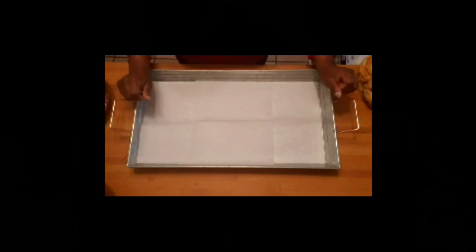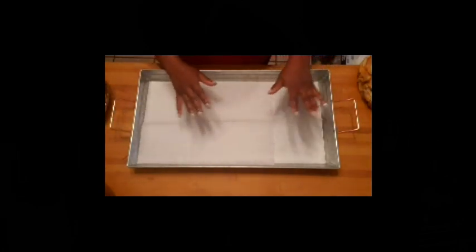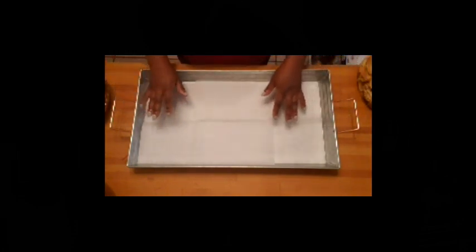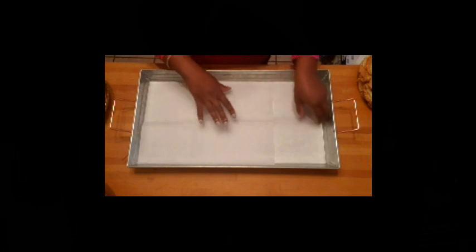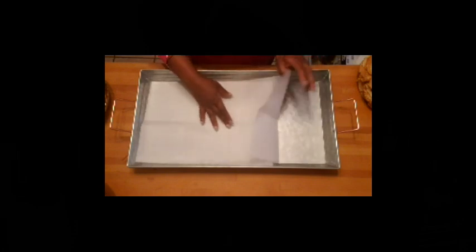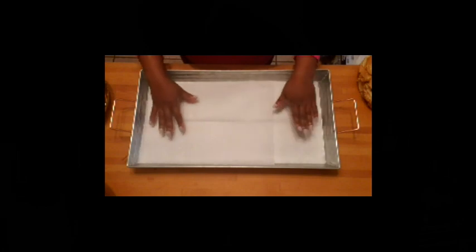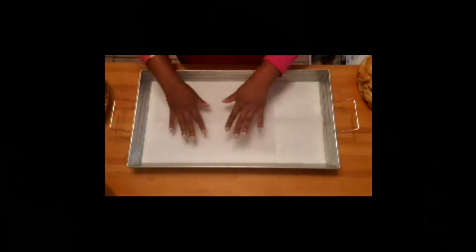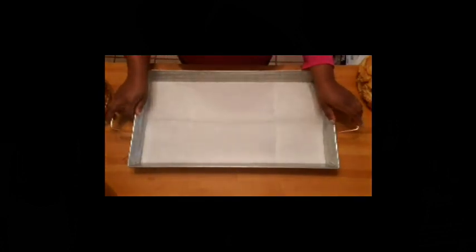To start your breakfast charcuterie, you're going to need a board. I didn't think I was going to find a board big enough, but then I remembered I had this aluminum tray and thought it would work well. I was a bit weirded out by having food directly on the brushed metal, so I'm starting by placing some parchment paper. I plan to fill this up enough that you won't be able to see the paper underneath.